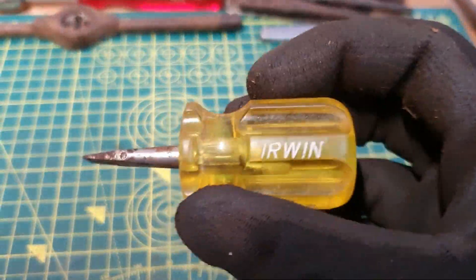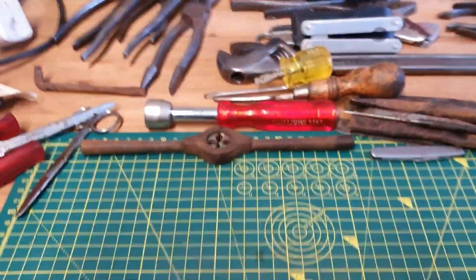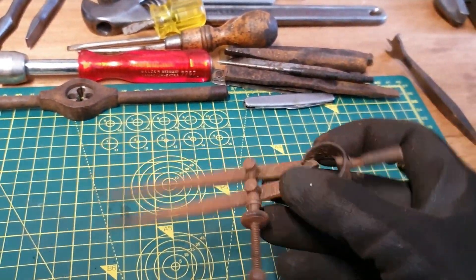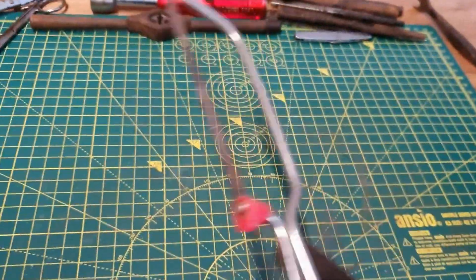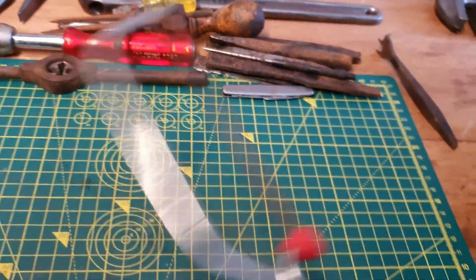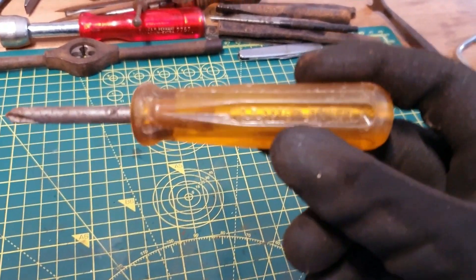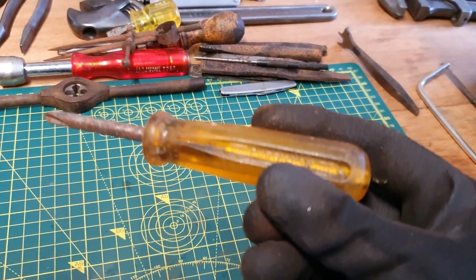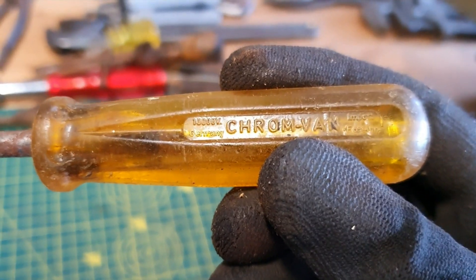We've got ourselves a little Irwin stubby. We've got a radius scribes — I think that's the name of them, or the use of them. The run-of-the-mill junior hacksaw — not too interested; I only like my funky handle junior hacksaw sorts. An okay screwdriver — chrome vanadium, a thousand volts, Germany.